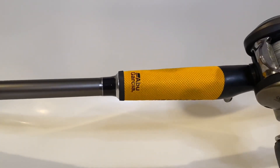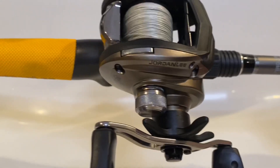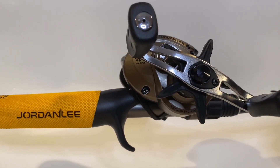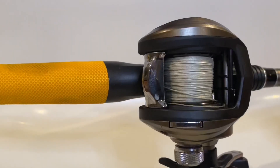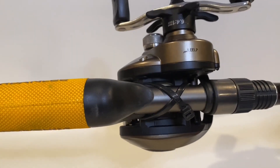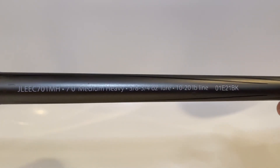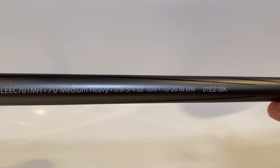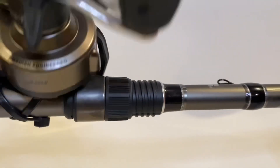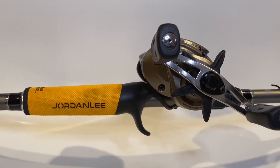This is the Abu Garcia Jordan Lee combo — one of my absolute favorite combos. It has a 6.4:1 ratio, 5+1 bearing system, and comes in at 7.3 ounces. I have 30-pound braid on there, which is outside the rod specifications, but it handles it just fine. I use it for frogging and a lot of topwater lures — absolutely outstanding. The rod is a 7 foot medium-heavy, 3/8 to 3/4 ounce lure specification, and 10 to 20 pound line. I've yet to have a backlash on this system. If there's one I can recommend especially at $100, I would say go out and get the Jordan Lee combo today.